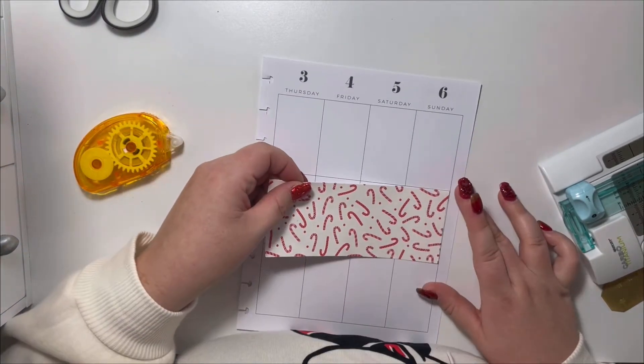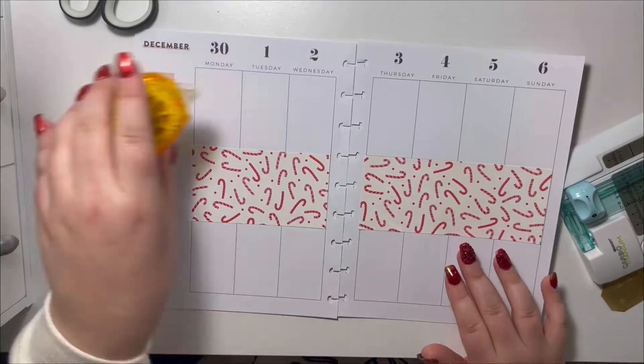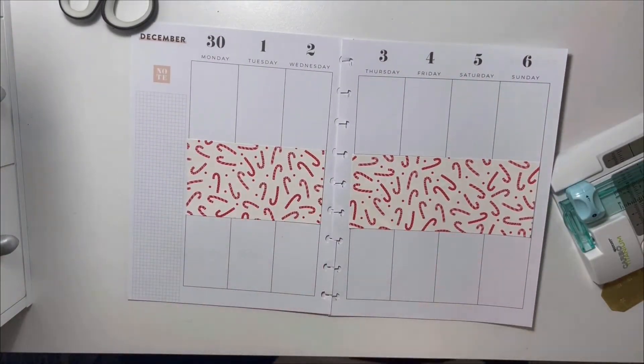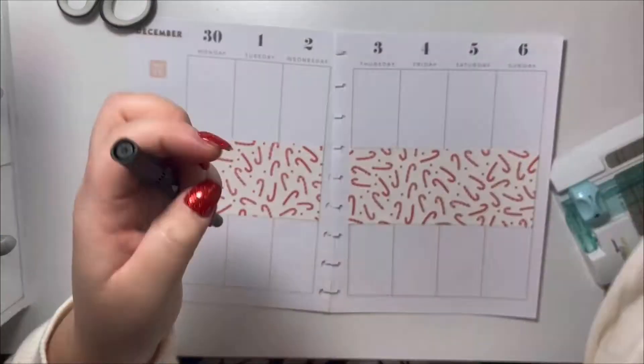I've used my Elmer's tape runner — which I also got at Walmart — to place the paper. And voila, I'm actually really happy with it.